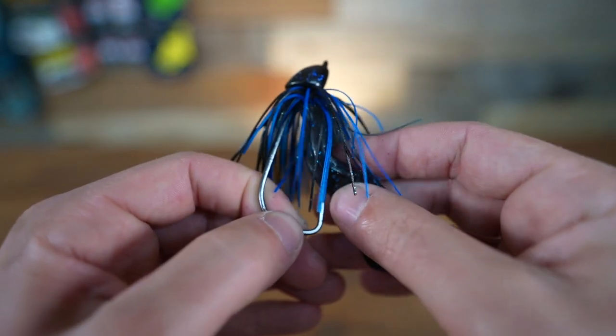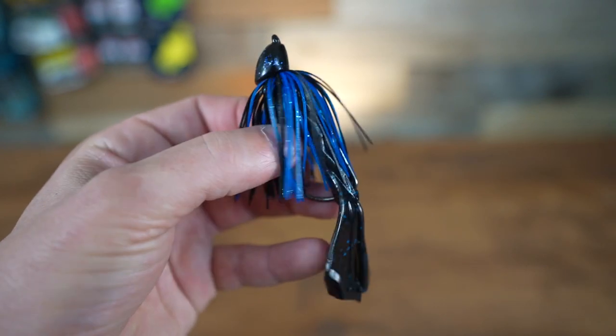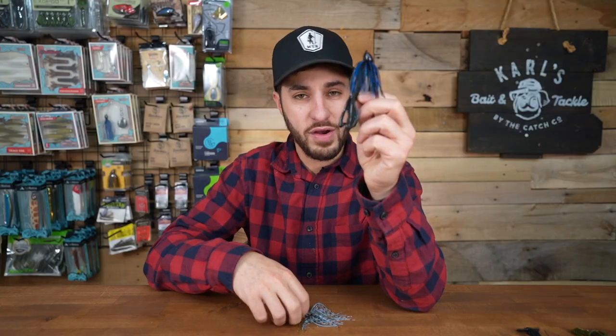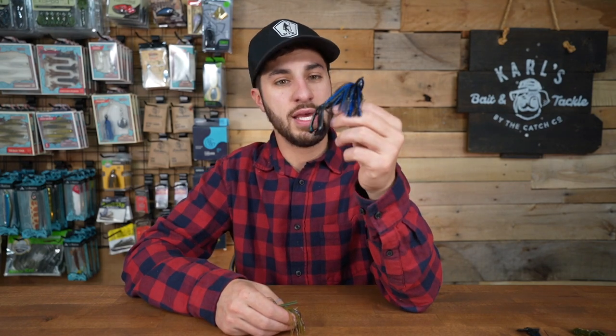It kind of allows me to Texas rig a soft plastic on my bass jig. It's got me into a lot of cover and junk that I haven't been able to really get a bass jig into. This has become one of my favorite jigs and it's very similar to the casting jig. If you're interested, we sell them at Shop Carl's — I'll link one down below. Every jig I have here is sold at Shop Carl's, but this one made a huge difference for me this past season.